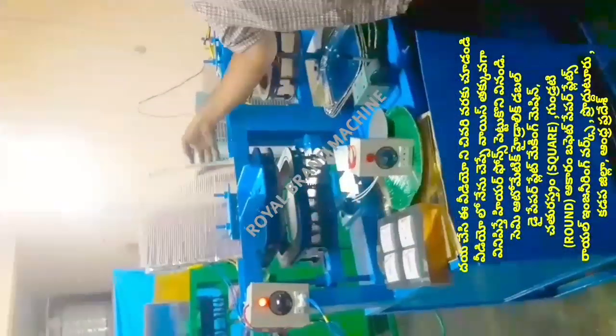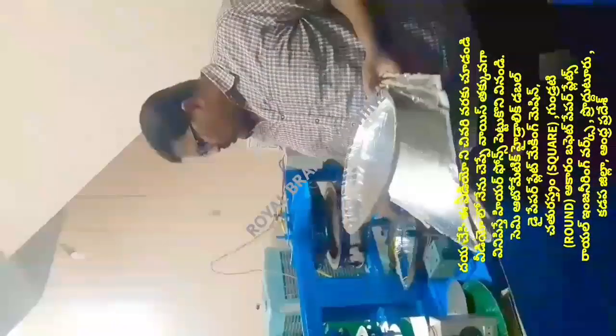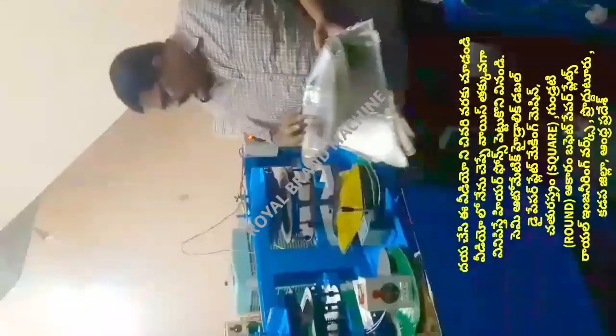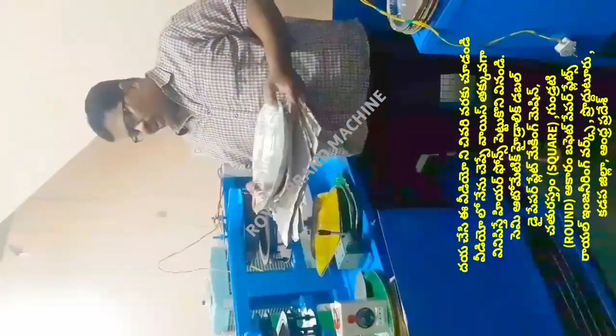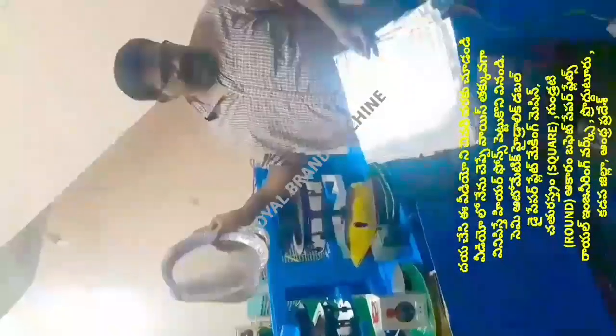The double-die machine is used to make plates. If you have a circle plate die, you can make circle plates; if you have a square plate die, you can make square plates. The square plate has demand in the market. The die is placed between the machine plates. This is the split with the layer on the layer.